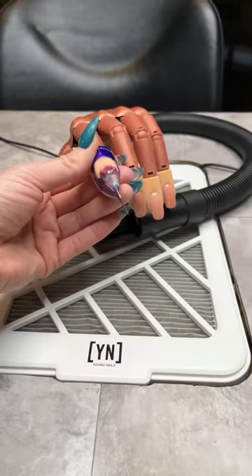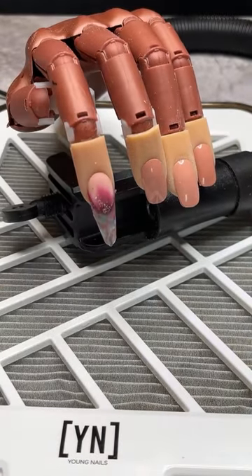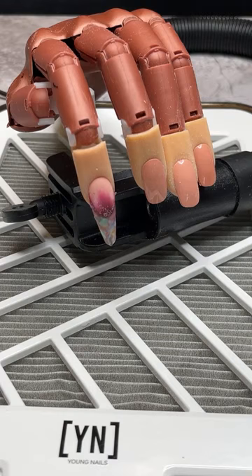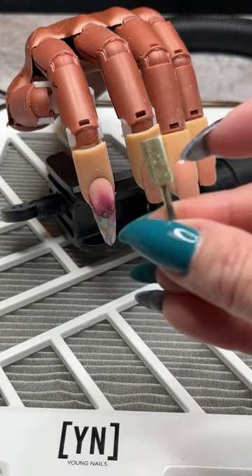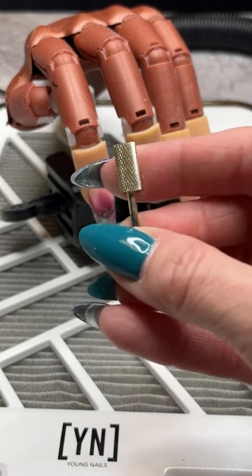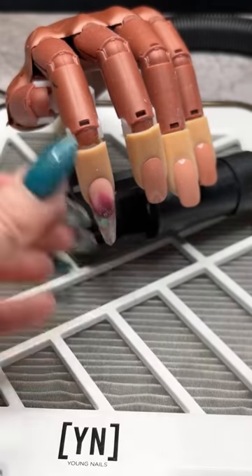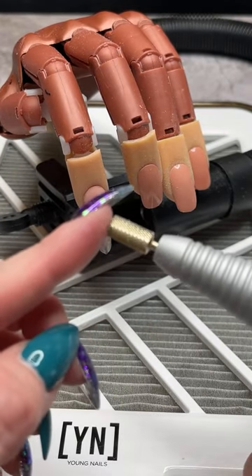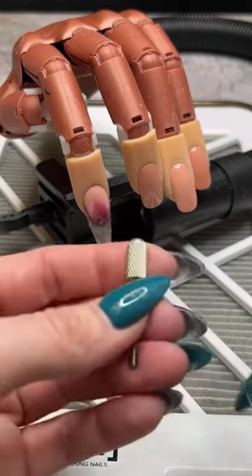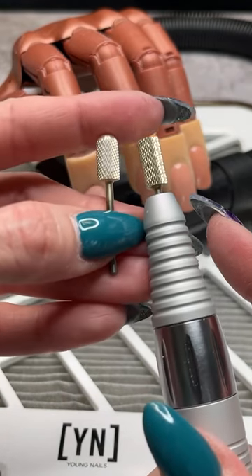I'll get my dust extractor ready — I think our nail is good and set. I'm going to pinch the form away and peel that down, take our form off. To start filing I've got my X-Cut bit — this is a carbide bit designed to shave product down, really well for taking your bulk down and removing excess product. If you don't feel comfortable with that sharper edge, we also have our Safety Bit Course — it's basically the same bit as the X-Cut but with a rounded top rather than a flat top. That rounded top when you're working up at the cuticles is a little bit safer, great for beginners.